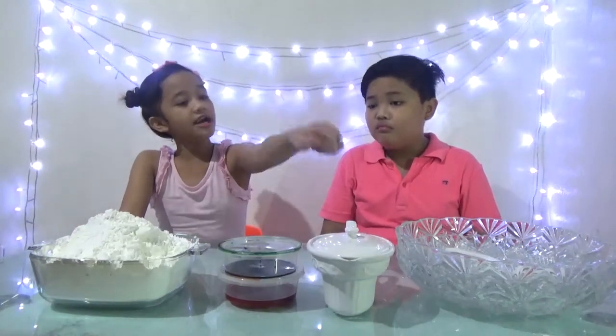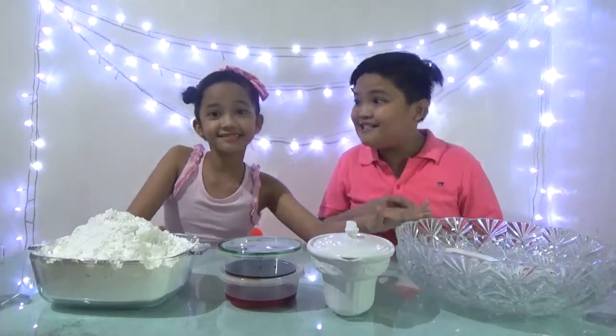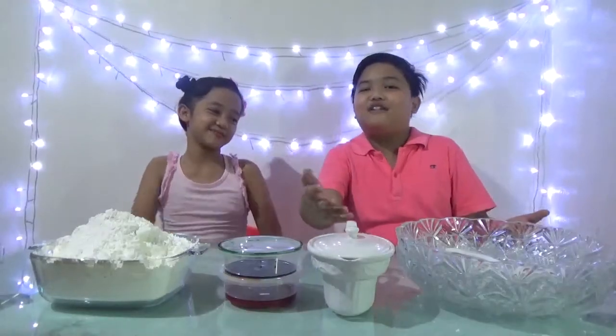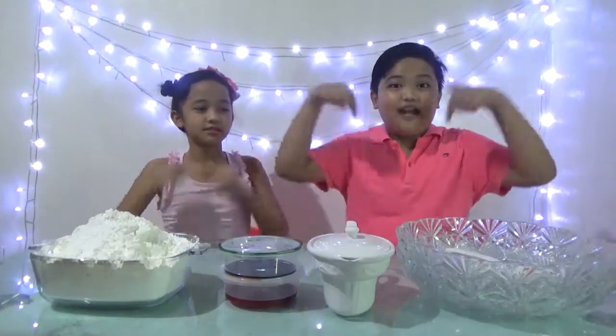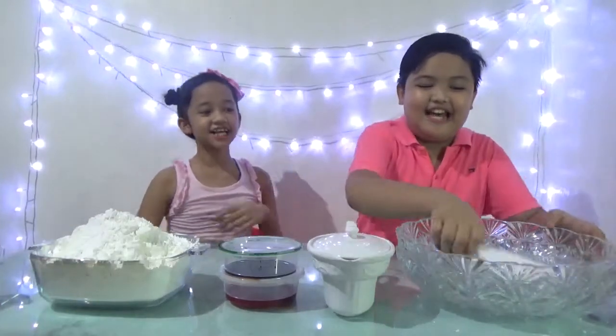So how do you make Oobleck? The first step is to put some cornstarch, some food dye, and some water in your mixing bowl. It's really easy! For those who have cornstarch in their kitchen, you can make it right now. Let's get started, I'm so excited!